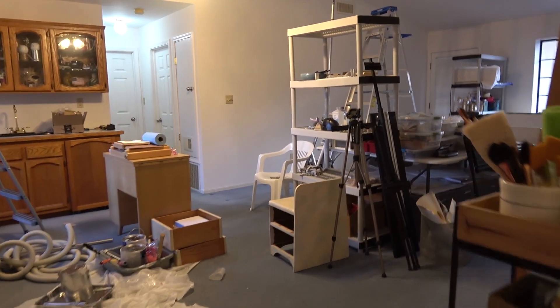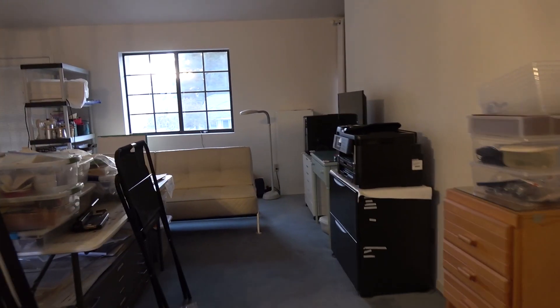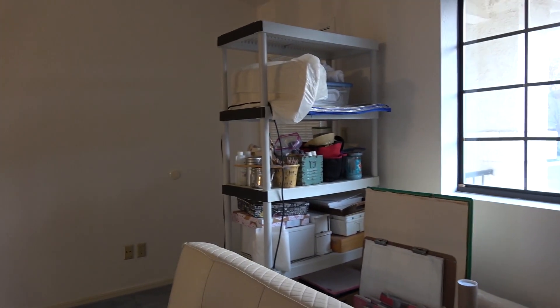I'm so happy my husband has just painted my art studio. This gives me an opportunity to pull everything out and check that everything is situated so that I can more easily access all my tools. It's going to be quite a job, but I'll do a reveal after it's all done.